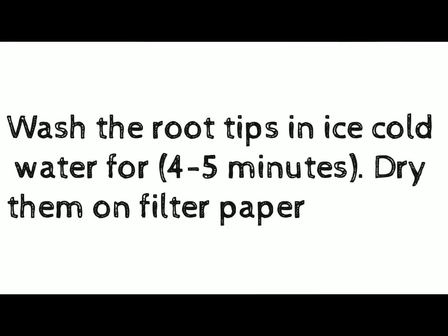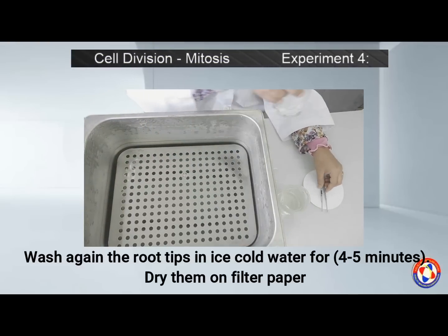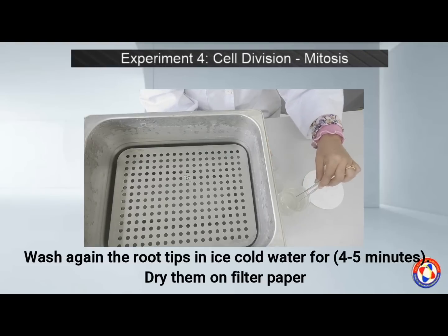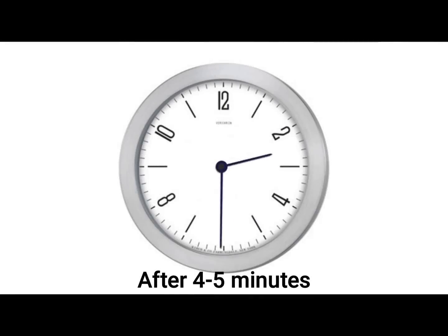After 5 minutes, take out the root tips and again wash them in ice cold water for 4–5 minutes. After that, let the root tips dry on filter paper. Be extra careful when handling your root tips at this stage, because they are now very fragile.